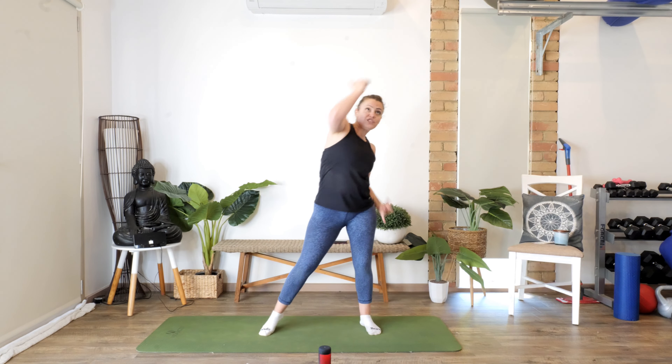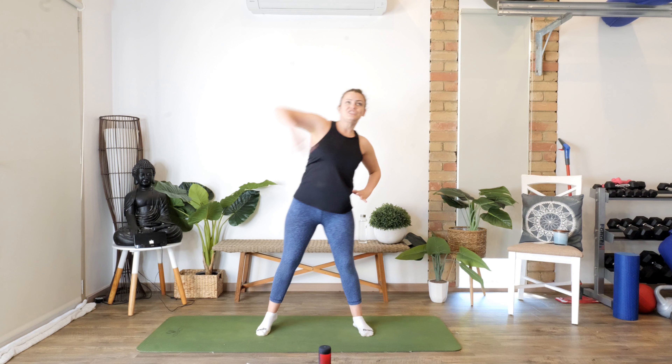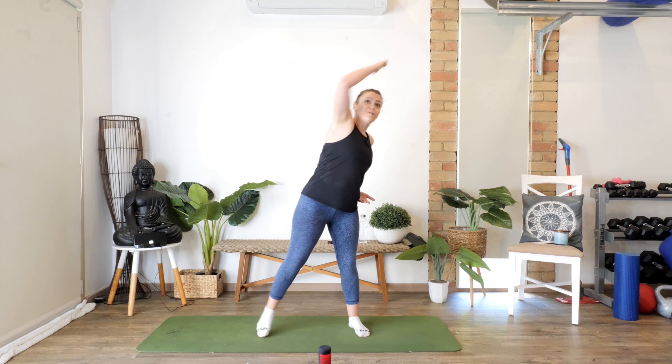Get a bit sassy — we're going to take the arms up with a corkscrew, so that's around. Then we go: reach, reach, corkscrew. Nice, good. Corkscrew, reach, reach, corkscrew. Nice, good. Corkscrew, reach, reach, corkscrew. Love it. Corkscrew, reach, reach, corkscrew — one more. Come on, good.